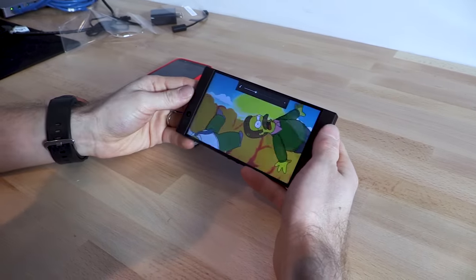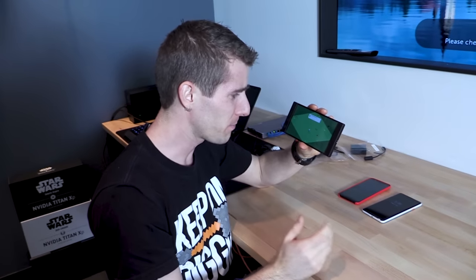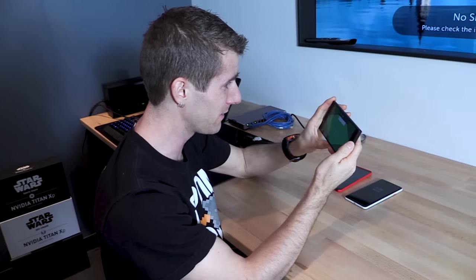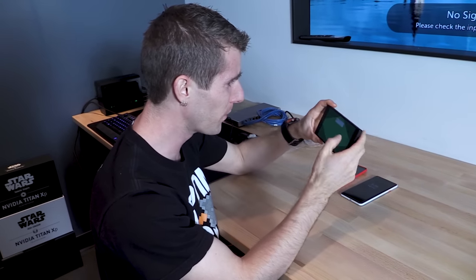Wow, those speakers get really loud. I was impressed by the speakers on the Pixel 2 and Pixel 2 XL, but these absolutely blow them away.